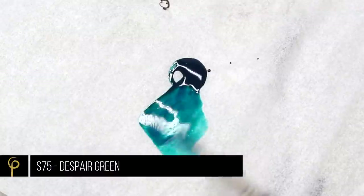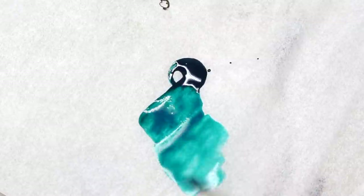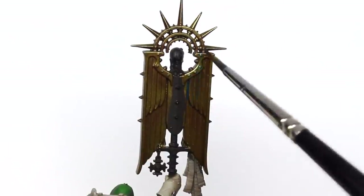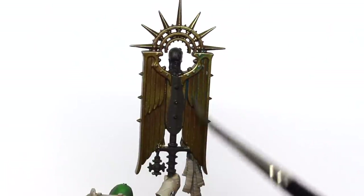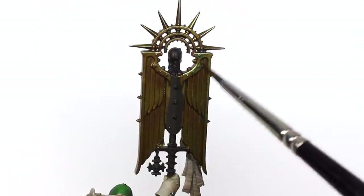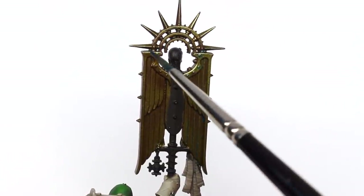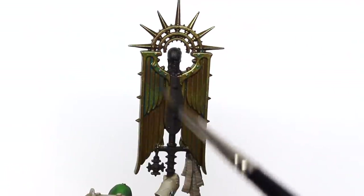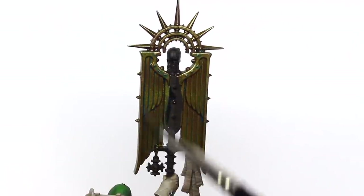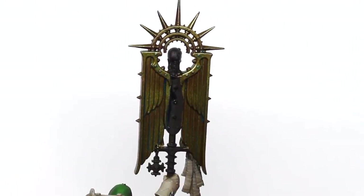Continuing the green theme, I'm going to take Scale 75 Fantasy Games Despair Green and thin this right down. I am going to wash it all over the model. You don't need any additives for a wash that's this thin — just thin it down loads with water, get it on your brush and slop it on. And if you do get too much in any one area, quickly wick it up on your brush, wipe off the excess and keep going.